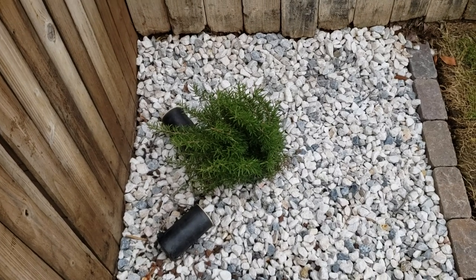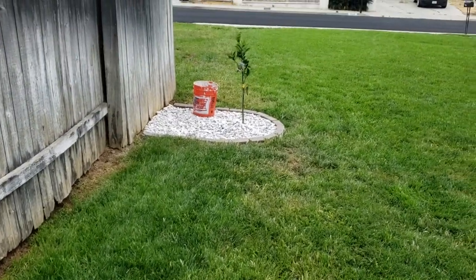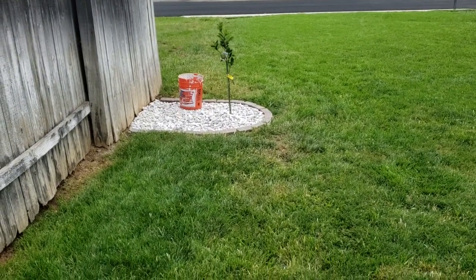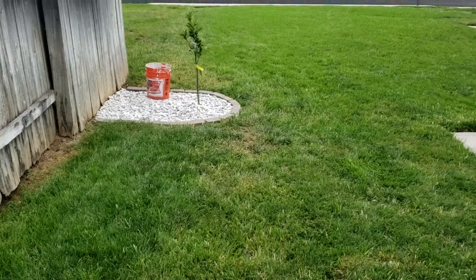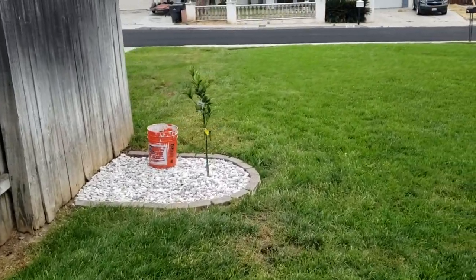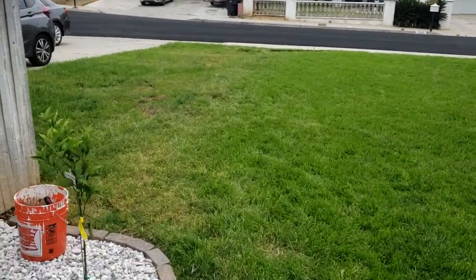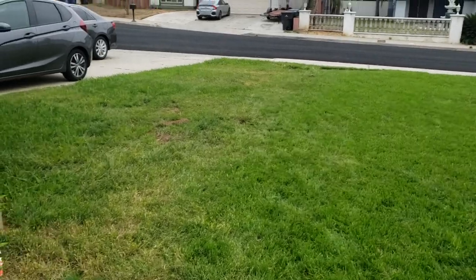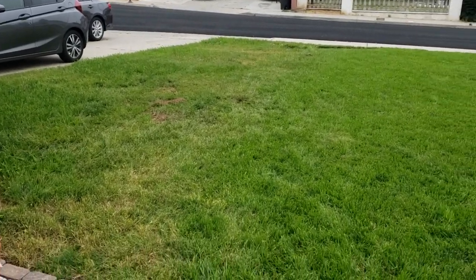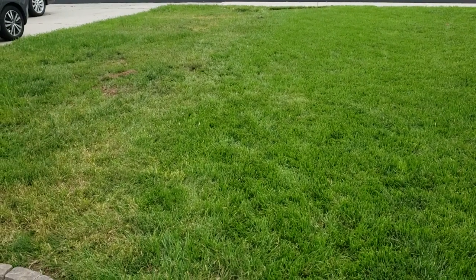Hope that helps. One thing I'm going to start doing is putting some castor oil down on the yard, mostly right up and down this way, because the gophers all seem to be coming from this neighbor. My other neighbor has big trees with an owl, so there aren't really too many gophers on that side. But on this side, they come into my yard, so I'm going to start putting castor oil all down here and hopefully that will deter them.